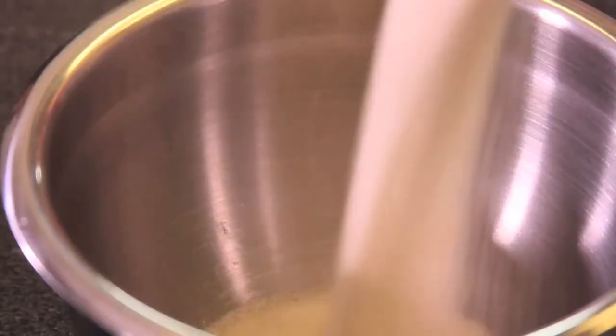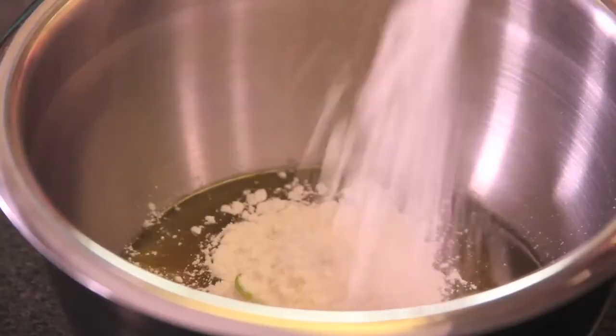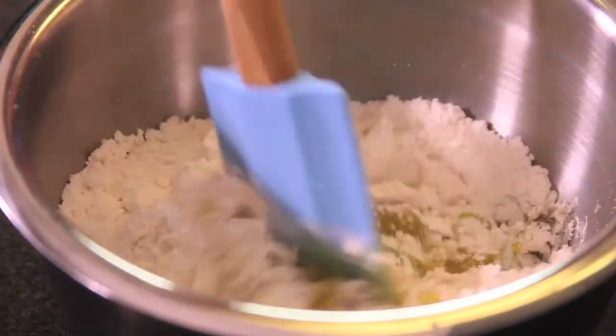When you flip the bowl upside down they don't fall. In another bowl, mix the sugar with the oil and the lime zest, add the sifted flour and the baking powder, and mix with a spatula.